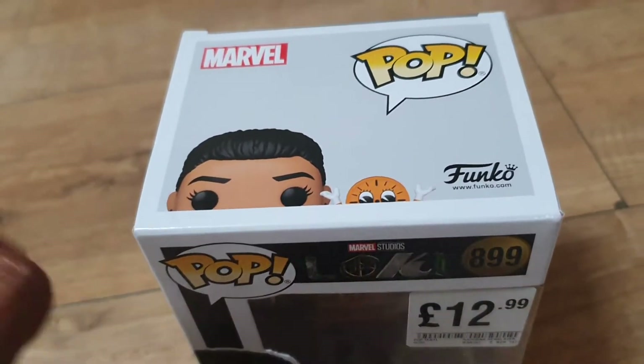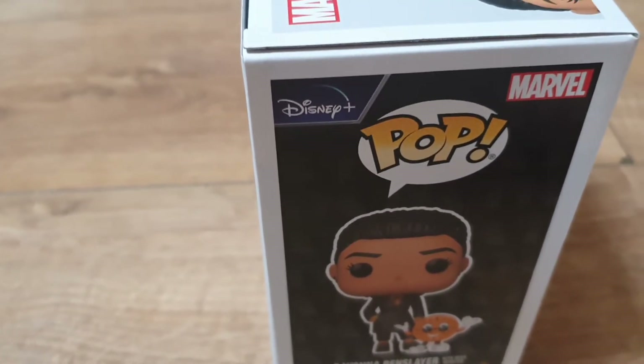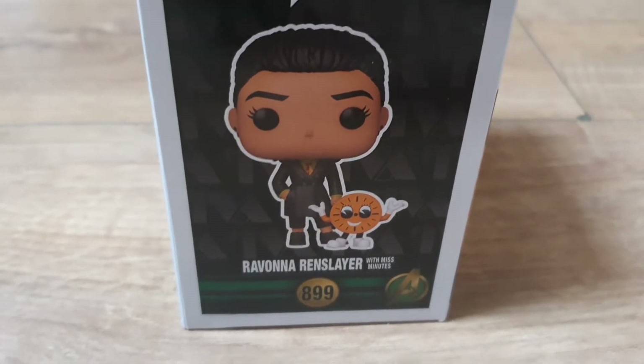Something I wanted to show you all — I've never had a figure yet that says Disney Plus, like branded with Disney Plus. I didn't realize Disney Plus were actually branding their boxes, so that's pretty cool. And on the bottom here, something that spanned me out — why have we got the Avengers symbol on here?